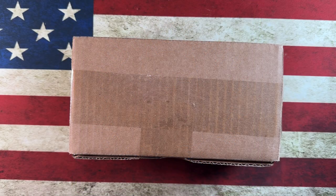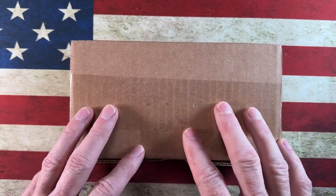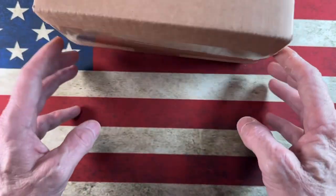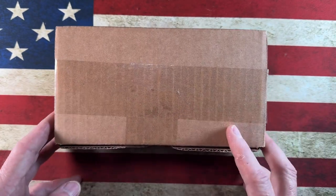Hey guys, I hope everybody's having a fantastic day whether you're watching this in the morning, afternoon, or evening. I am glad you're here today. We've got an unboxing that I am very stoked about — it was in an envelope, taken out of a box from White Mountain Knives.